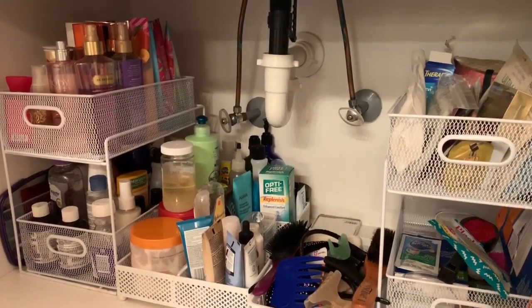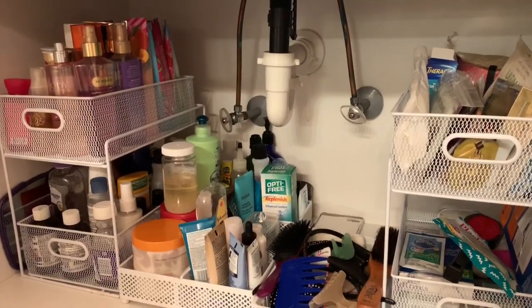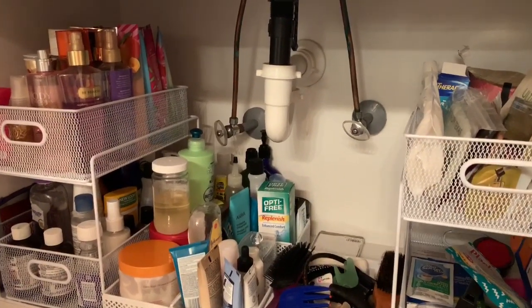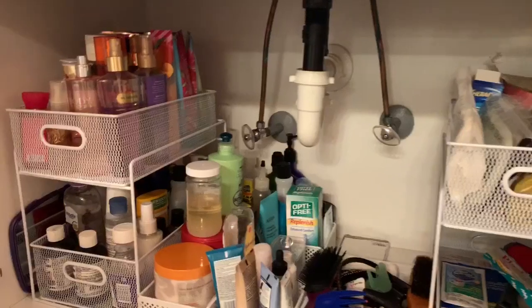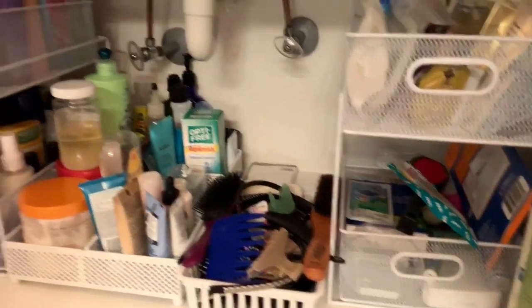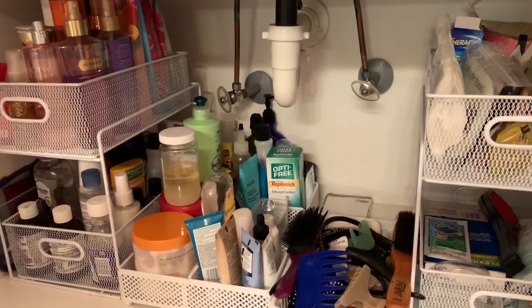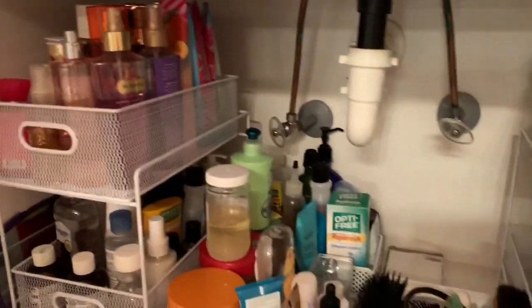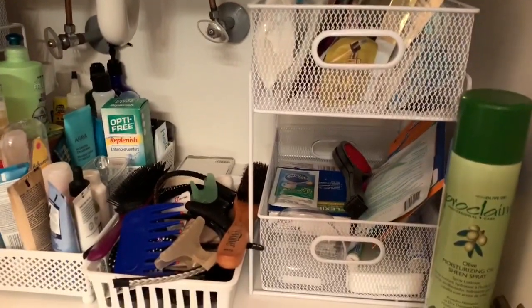I really like how everything came out. I still have a lot of products but it is organized. I love these shelving units from Ross — they still have them in stock. It really helped me organize under my sink area. It's organized and easier for me to reach items when I'm looking for hair stuff or finding my body sprays and lotions. I gave it a real good cleaning under here because it was just so unorganized.